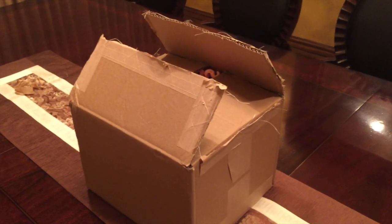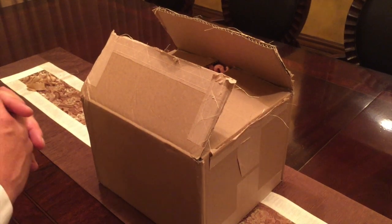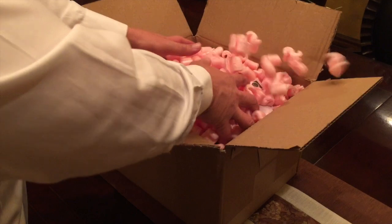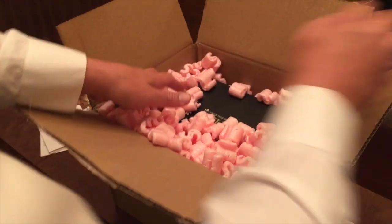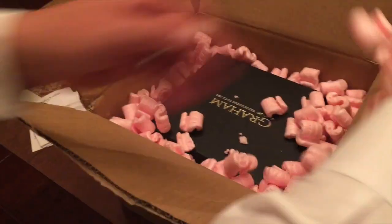Hi, this is John Tang and today I'm going to do a watch review. This is a beautiful watch — it's a Graham Swordfish. This is the box, we're going to open this up. My little baby girl is excited about this watch review as well. Getting rid of these pink foam parts.